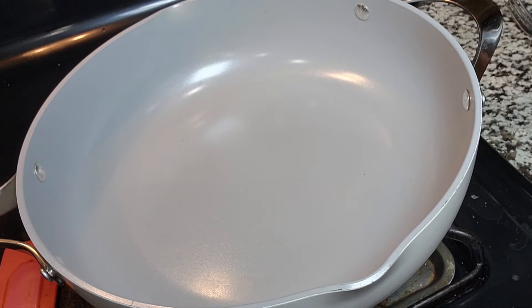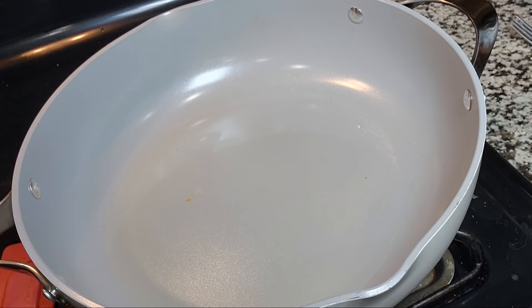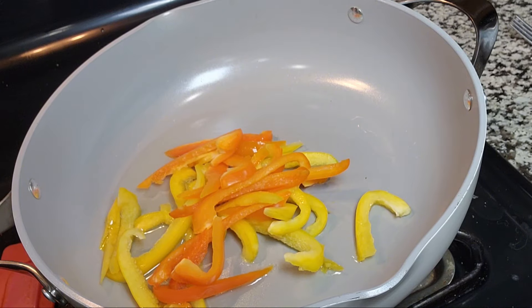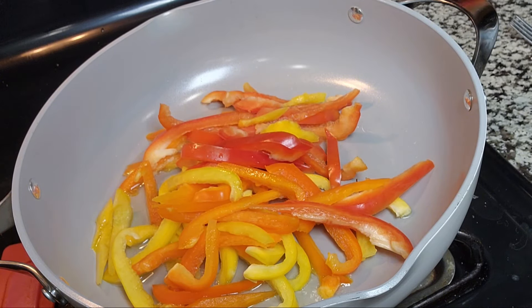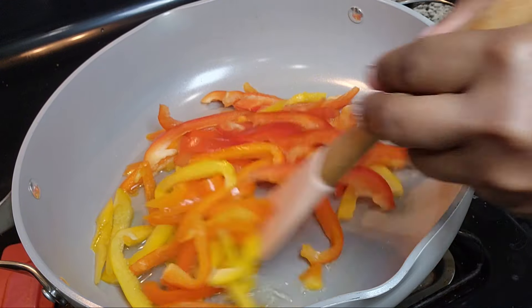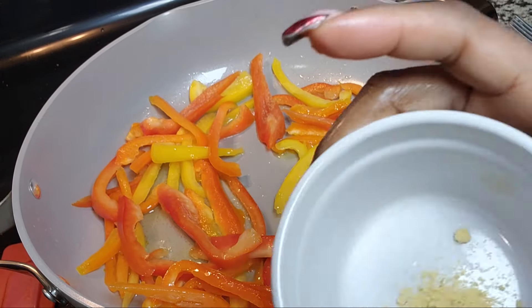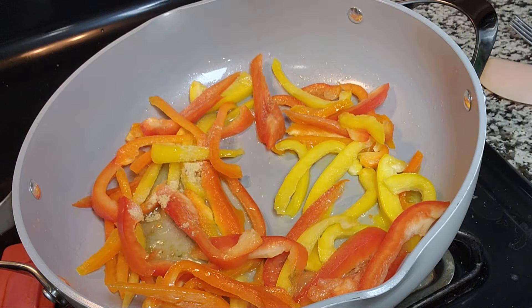Alright, let's get into the vegetables. I am going to be stir-frying my vegetables for a little bit. I'm going to pour in just a little bit of oil and let that heat up. Once that's hot, I'm going to be putting in my peppers. I'm adding a little bit of salt and chicken bouillon just for taste.